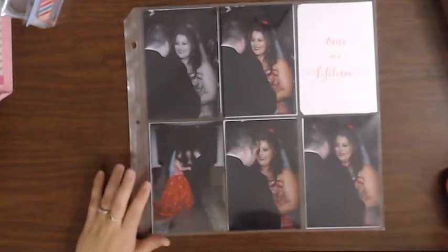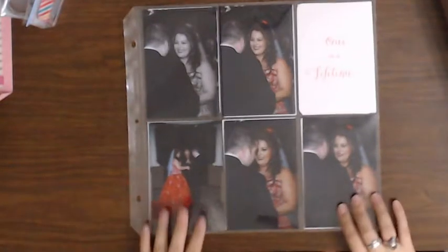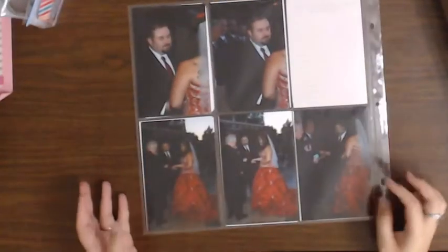Hey guys, I'm here for another Project Life layout. This is Hubby and I finally at the altar, and I just... I love it.